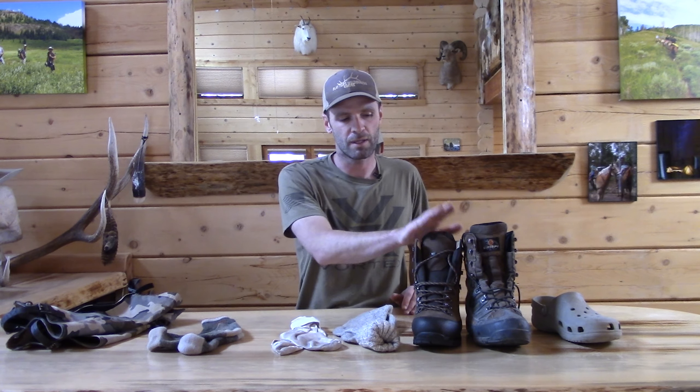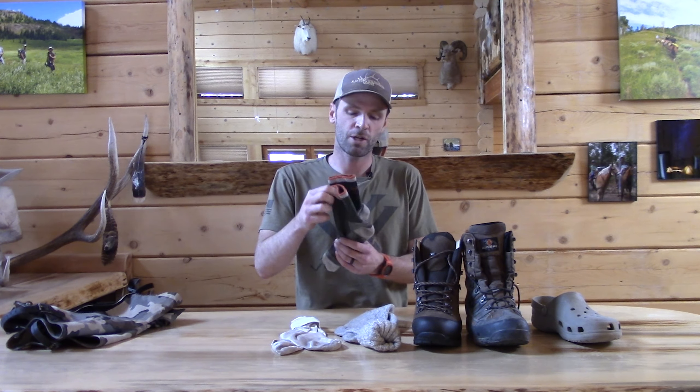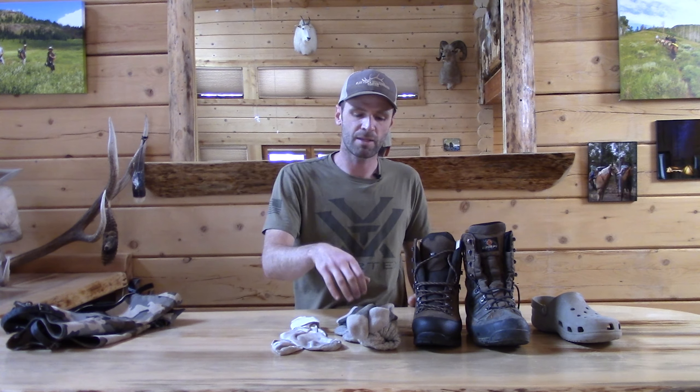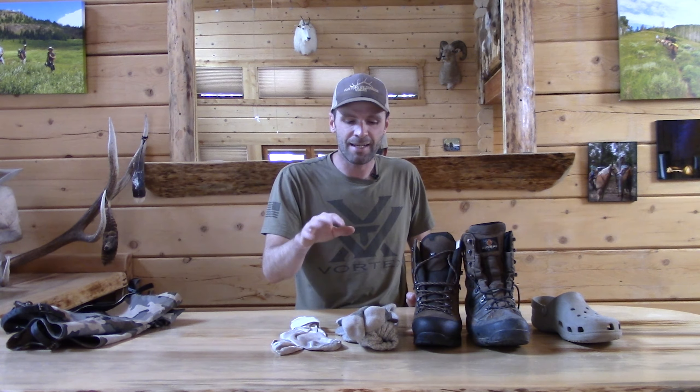Rag wool socks are pretty darn warm. I run a little cold and I don't run a super highly insulated mountaineering boot, so I go with the rag wool sock. Some people will still go with something like a Darn Tough mid-level thickness merino sock.